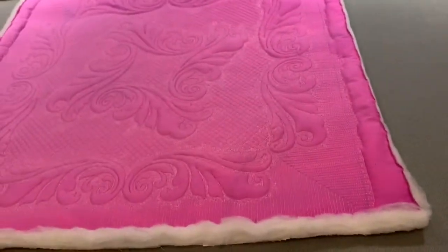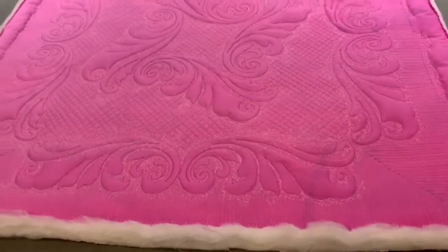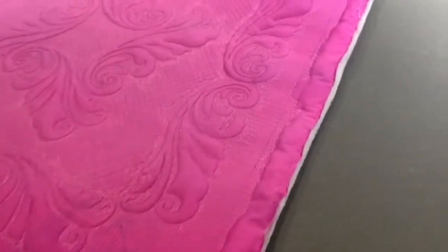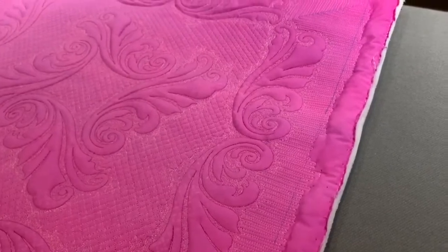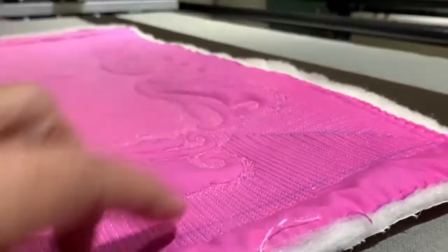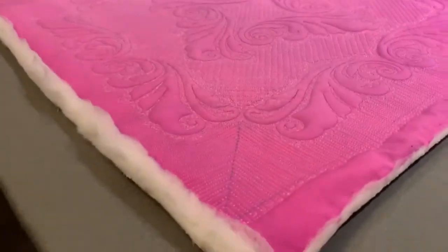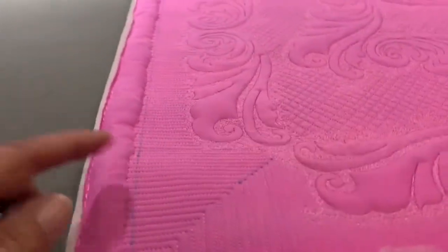I would never block a bed quilt - there's no need to, it doesn't ever need to hang perfectly flat. All competition quilts that I do get blocked, and most wall hangings get blocked too. I tried my hardest to make this kind of wonky, and there's one spot right here where if I push this down, this pops up - it's distortion from the quilting. It's a little wonky over here.